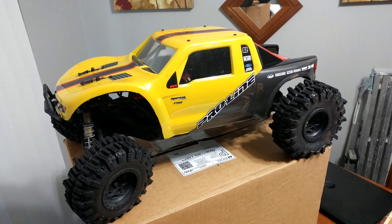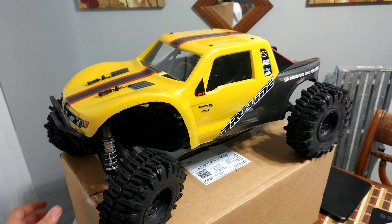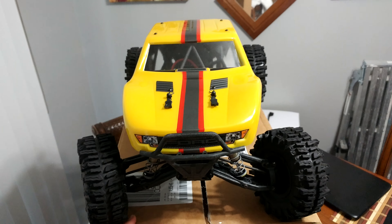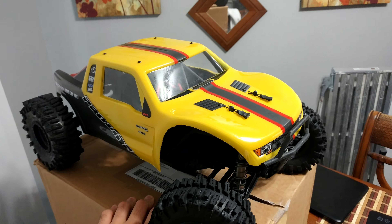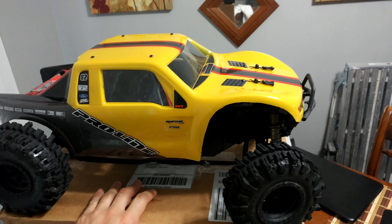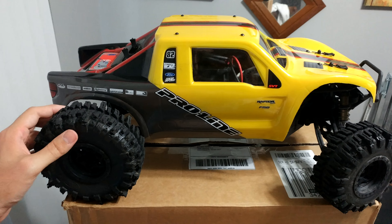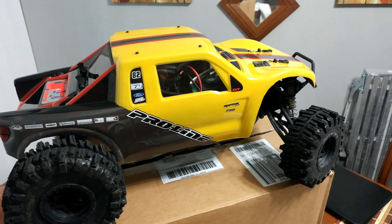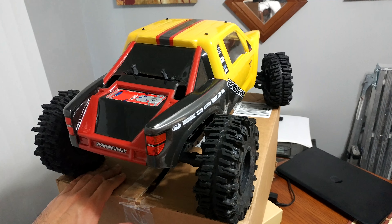Check it out guys, finally got my Proline F-150 Yeti body painted and installed. Feels good to finally be done with it — just take a look at this thing, I think it came out great. I was a little iffy at first on the yellow, didn't think it might look too good, but this actually looks pretty damn good. RC4WD Mudslinger tires on there — this thing just looks like a beast now, can't wait to take it out.